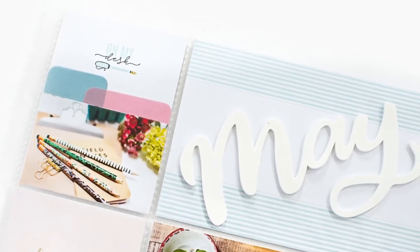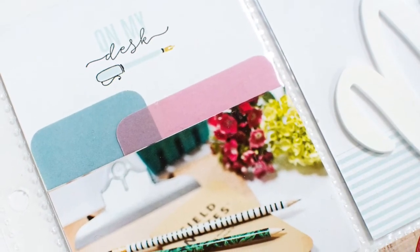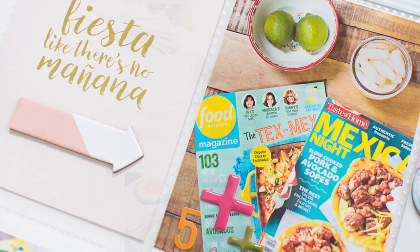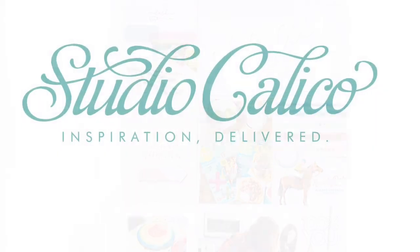Here's just a final look at my page. You can see up close how I used the journaling cards as a starting off point for what kind of photos I wanted to add to my spread, and that's it. I think I'll probably try this technique again someday. Thanks so much for joining me today — I hope you got some inspiration and I'll see you next time.